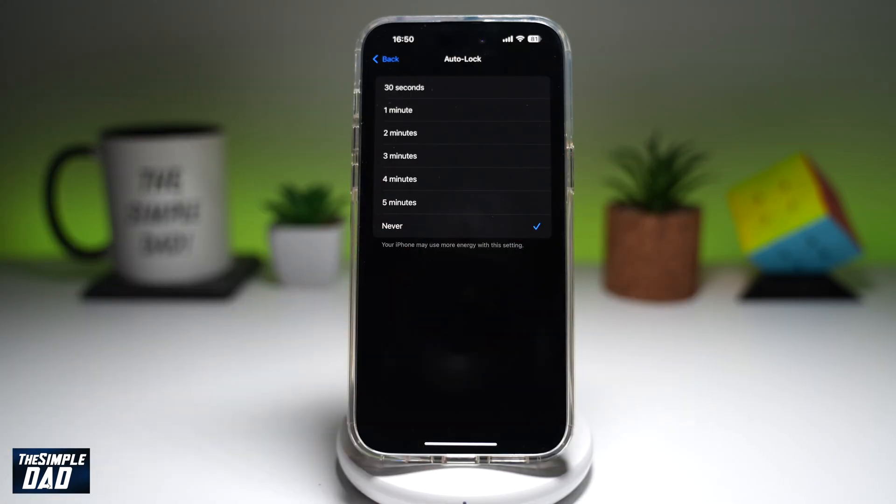As it reads, your iPhone may use more energy with this setting. So if you're reading a book or following a recipe, go ahead and turn these settings on. Once you're done with it, go ahead and return these settings back to what it was — 30 seconds, one minute, or two minutes.